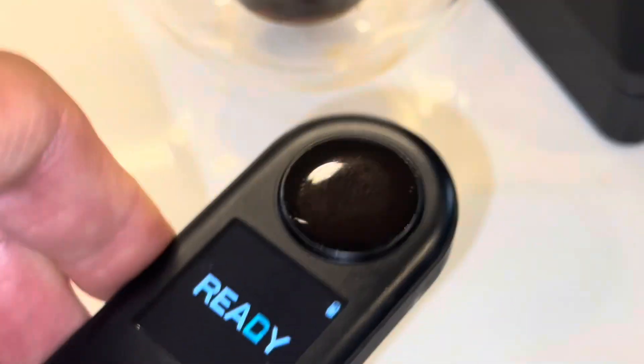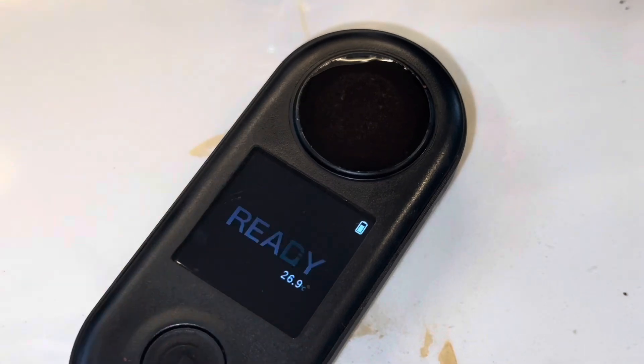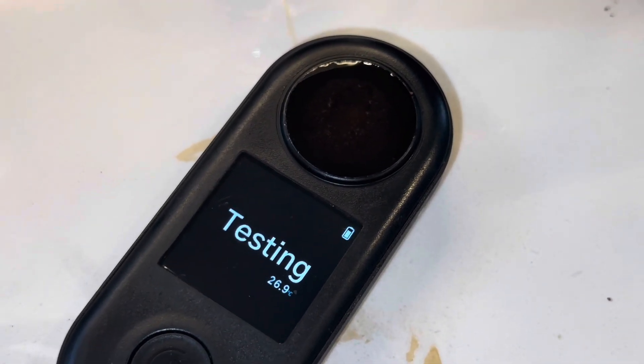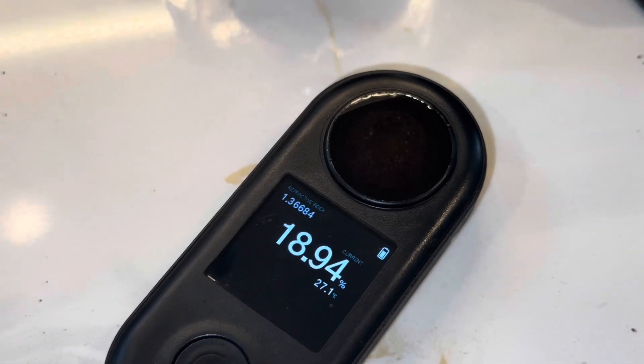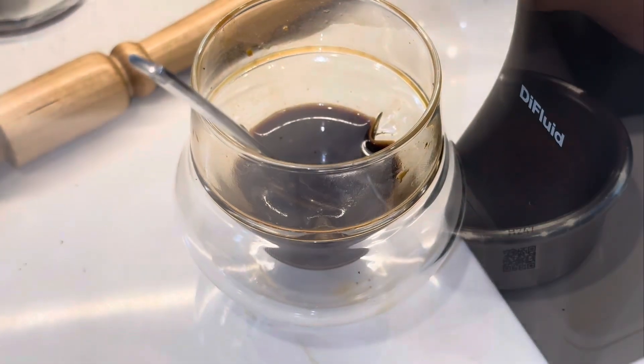I should note DI Fluid sent me both of these devices to test. They didn't ask me to do anything, but they know that I'm a data person and I'm testing and qualifying these pieces of equipment to see if I like using them.